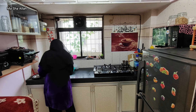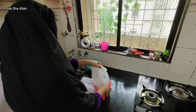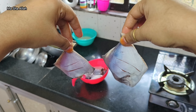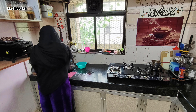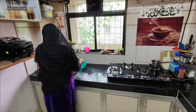You can even run in this chappal. It's great for daily use. I've been using this chappal regularly — it's comfortable and I use it freely.